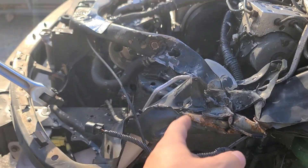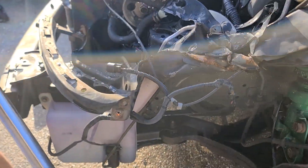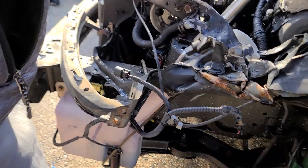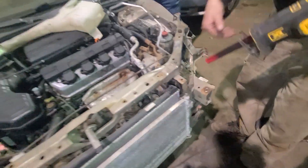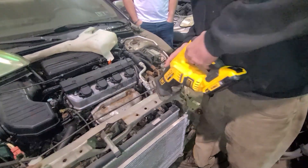What about under here? You gotta try to find things that we don't break. Let's just play it safe and just chop it right on that seam there — right here? Yeah, that's perfect.